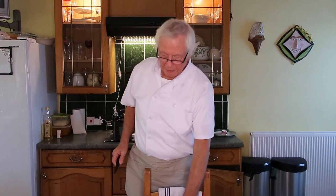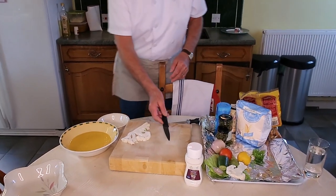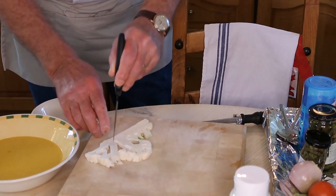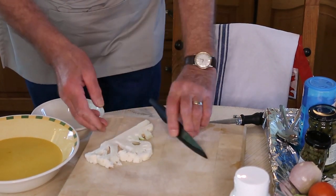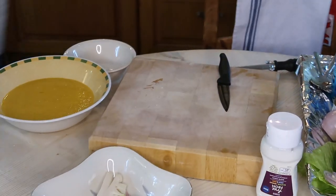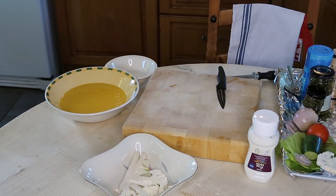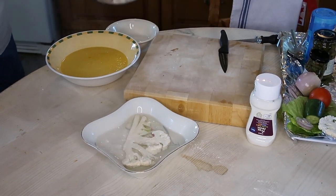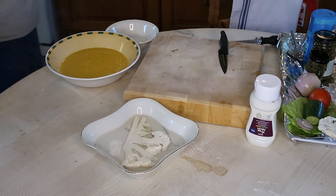Hi everyone, welcome back to my channel. Today we're making vegan fish and chips. I've got cauliflower — that is our fish today. I'm just going to put the knife into the cauliflower to make a couple of pinches in there, then put the cauliflower in a bowl and pour some boiling hot water on it and just leave it until it cools down.